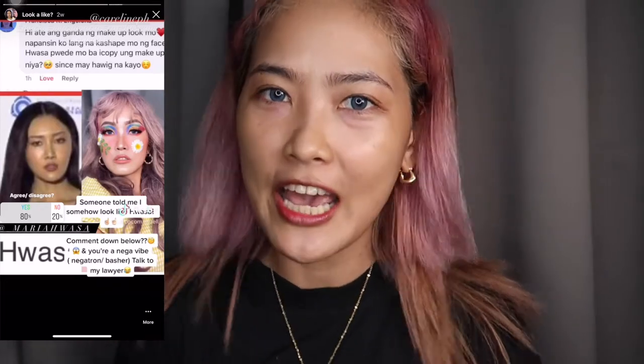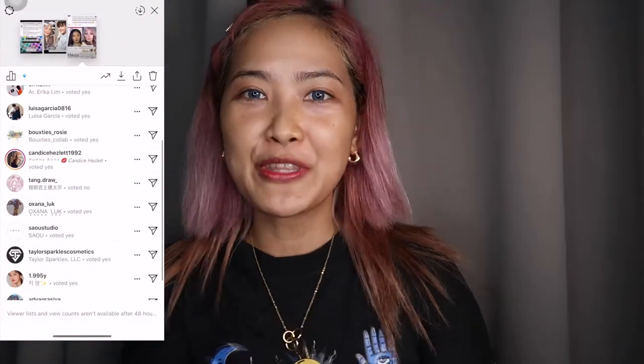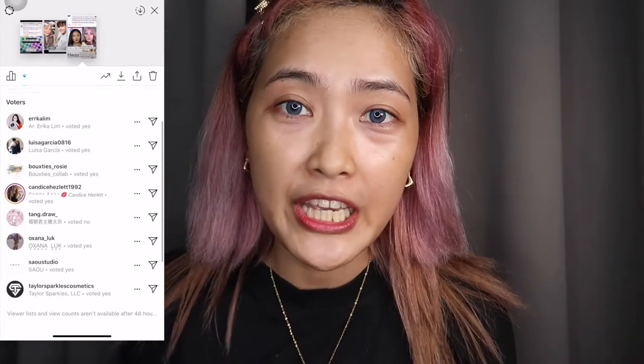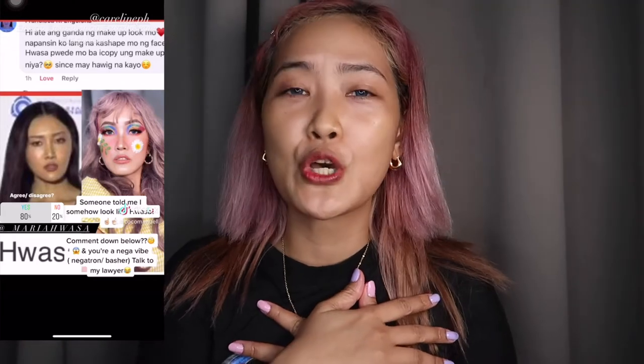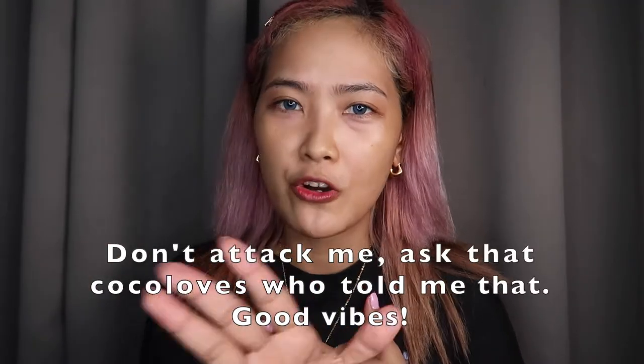Kasi may nagsasabi sa akin na I somehow look like Huwasa. So comment down below if you agree or don't agree with me or with her. Actually, hindi ako nagsasabi yun — so siyang away yun. Alright, let's get started.